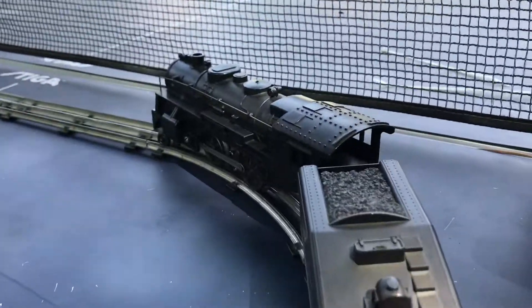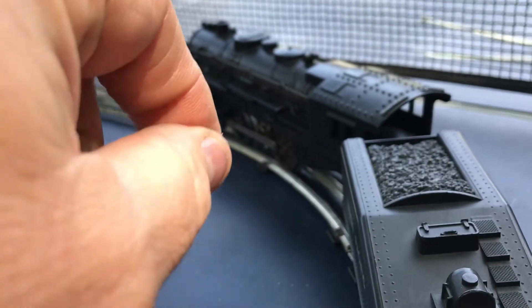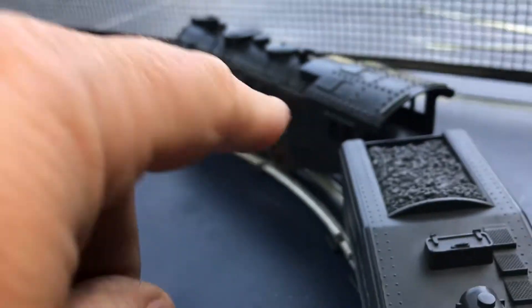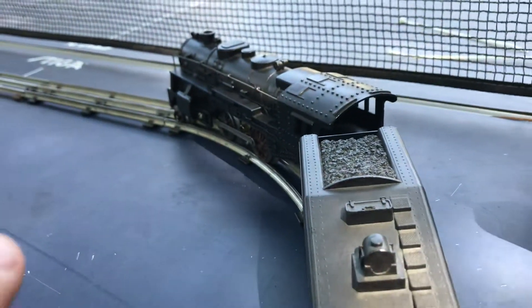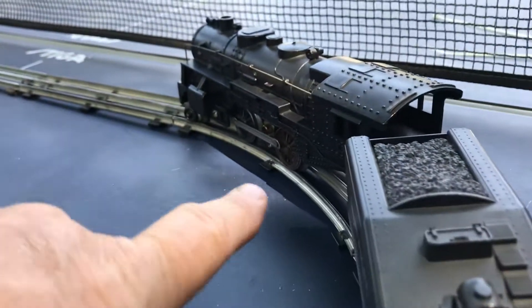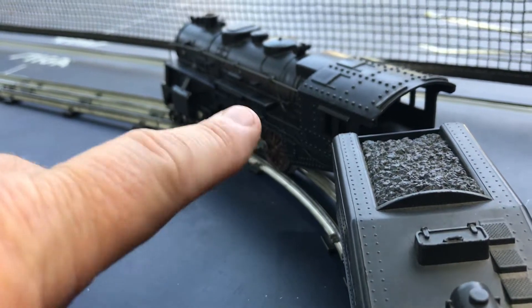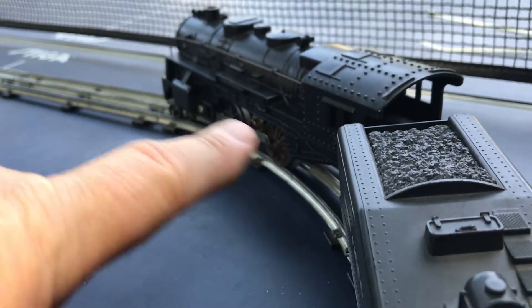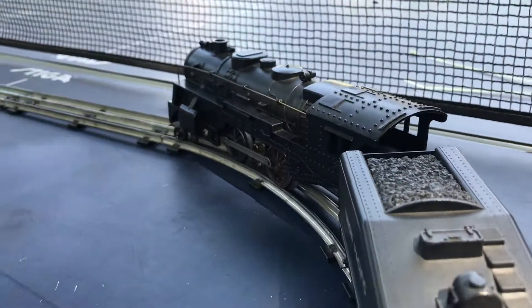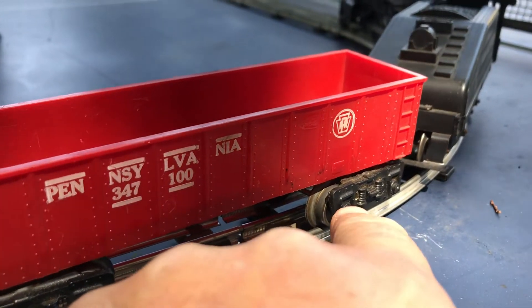We took apart the locomotive and we used dental instruments to get rid of all of the string and hair that gets caught up in the gears. We sanded off the contact wheels. We replaced a spring underneath in the spring-loaded copper center contact — it's underneath there, it was missing a spring. We've oiled up all of the wheels at the point at which they come into the truck.